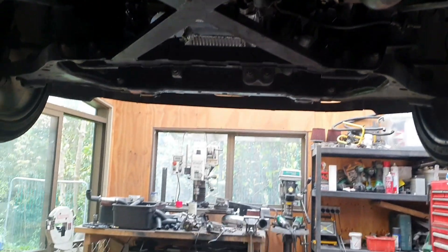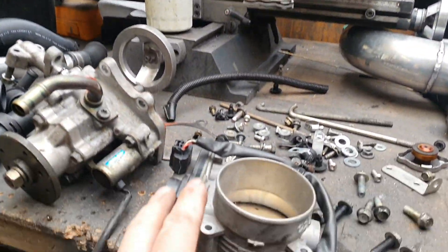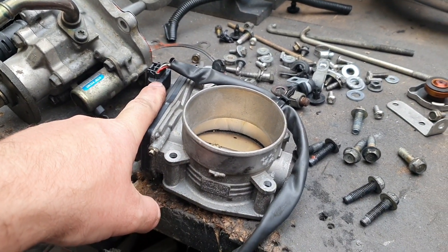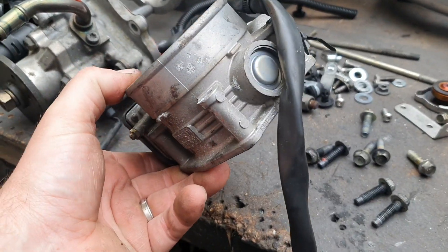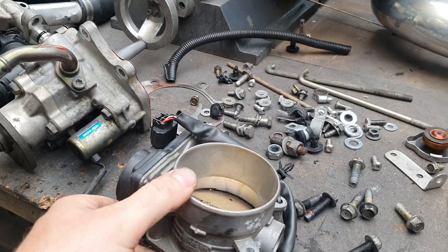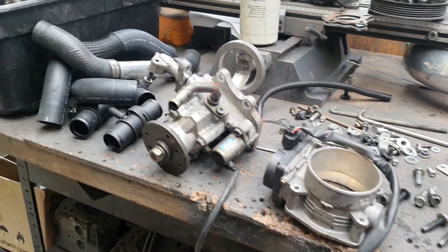At about 8:20 this morning I rang the guys at Nissan King, made a couple of phone calls, and said can I come down and grab a whole heap of bits. They said come down this afternoon, but I said if we can get our hands on one of these I can make some good progress and we'll probably even start the thing this morning. Less than half an hour later, one of these turned up for me — thanks very much to Nissan King and Shane — brilliant service. It would have taken me longer to drive there and back than it took for that to turn up.